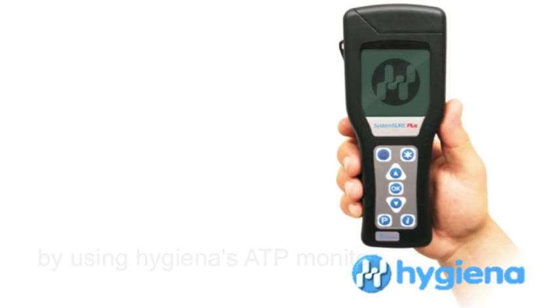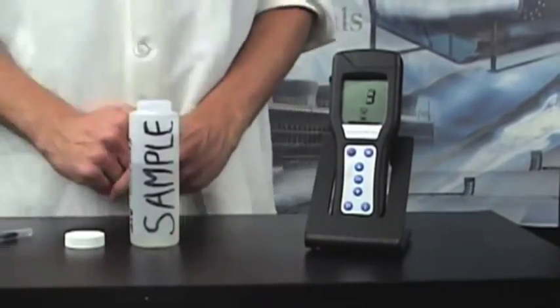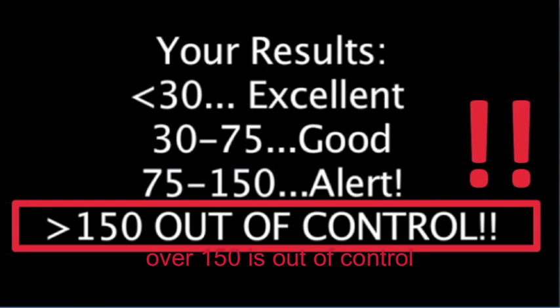This video tests bacteria amount by using Hygiena's ATP monitor. Test results come in 15 seconds and the result is shown on the screen. Below 30 is safe; over 150 is out of control.